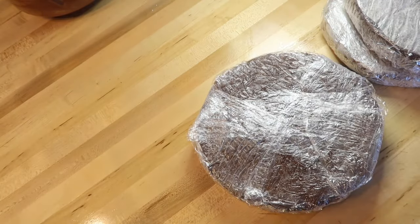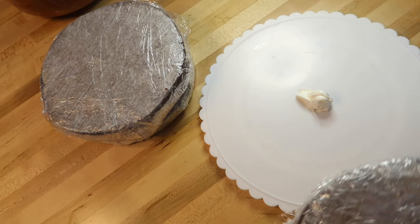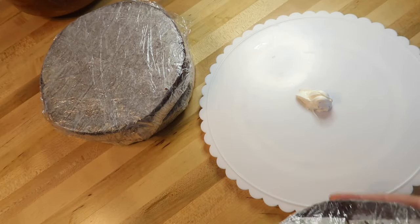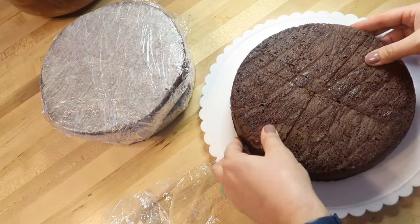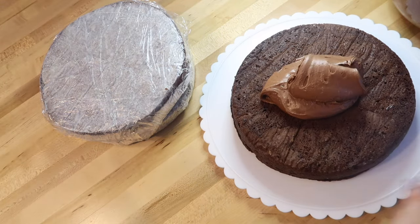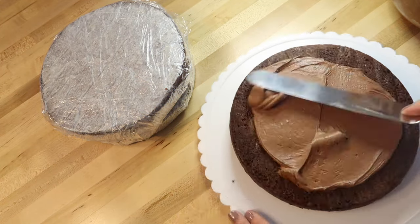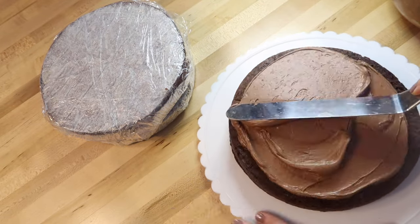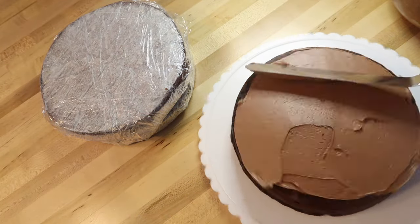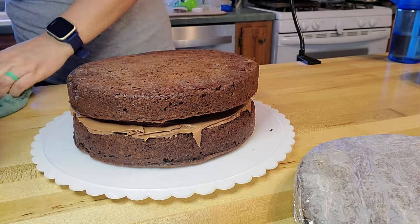Now I have three layers of cake that I made previously and pulled out of the freezer. I made this cake using my boxed cake mix hack, which I'll link above and below — it's my most viewed video, and everyone who's tried it loves it. I'm going to use that first bowl of chocolate frosting as the layers in between each of the three cake layers.